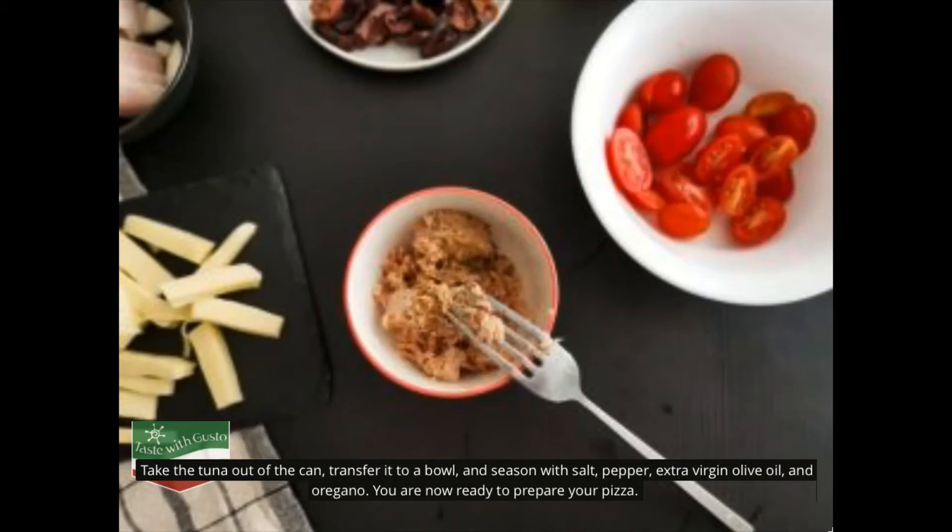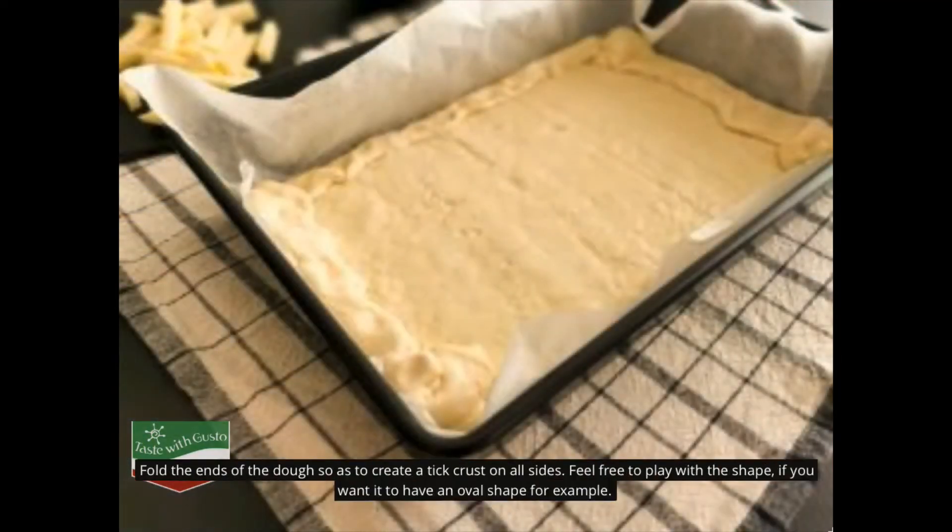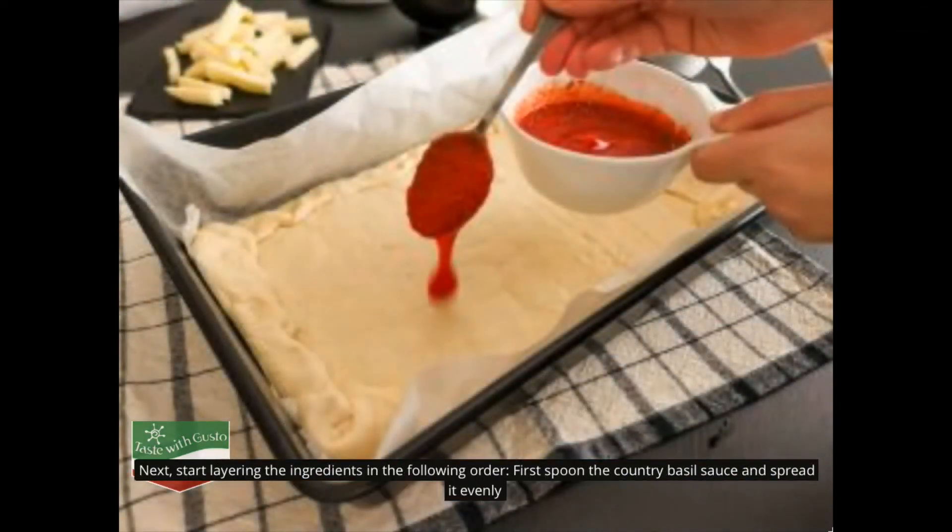You are now ready to prepare your pizza. Take the dough out of the fridge and out of the packaging and layer onto a dish covered with parchment paper. Fold the ends of the dough so as to create a thick crust on all sides. Feel free to play with the shape if you want an oval shape, for example.